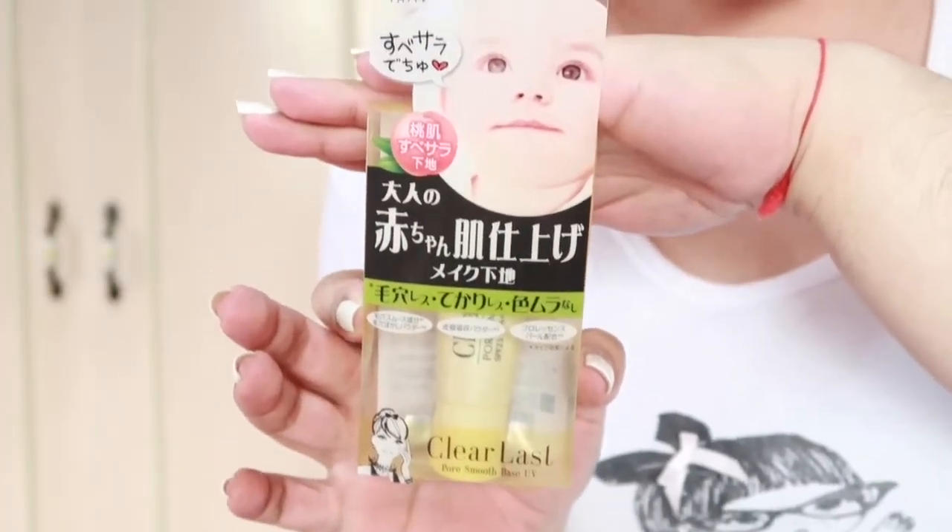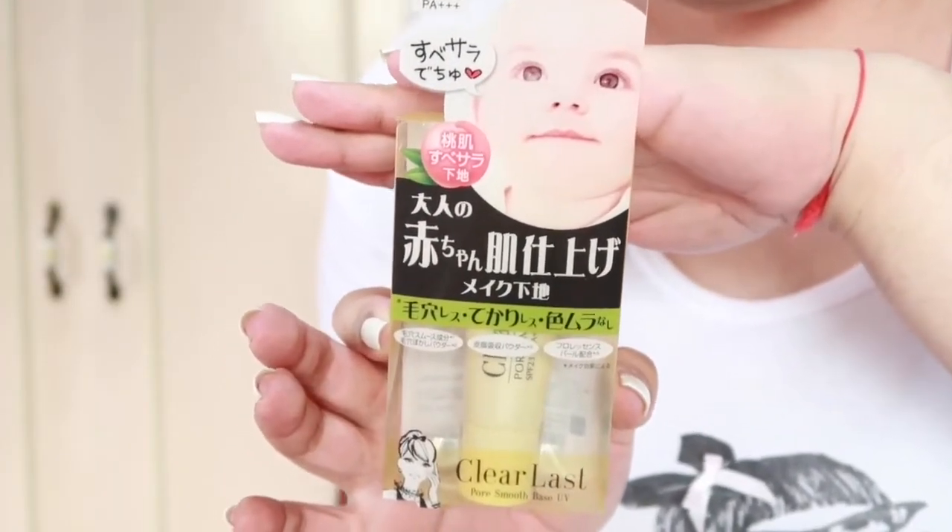For the primer, I will use Clear Lass Smooth Base. Ayan, so napin mo na ang mukha mo ngayon. Damihan mo pa, girl. Pinapat mo ng bongga.